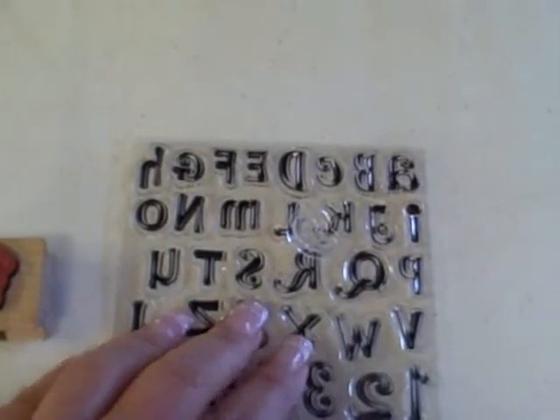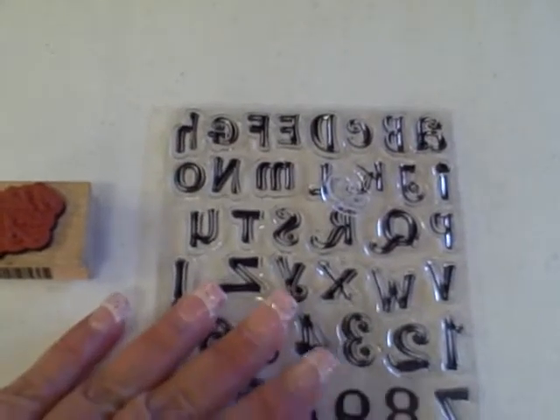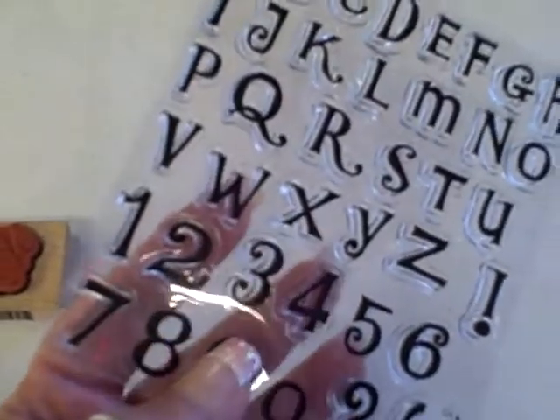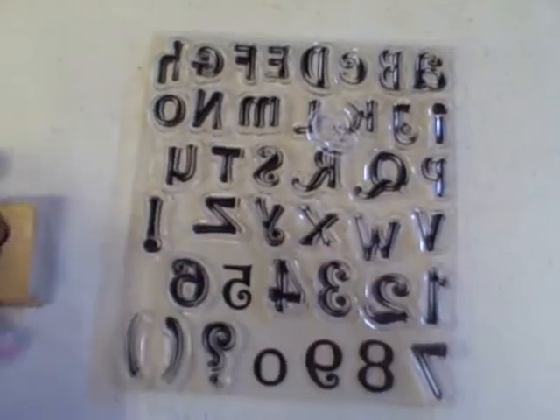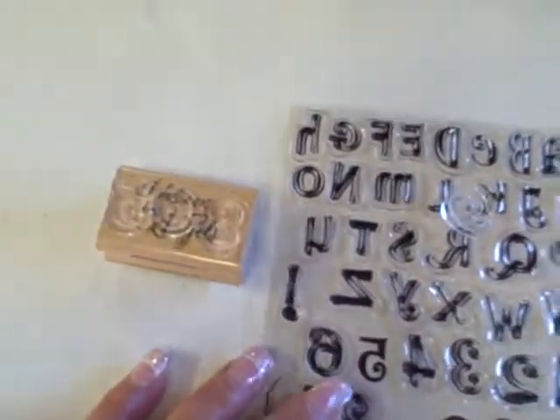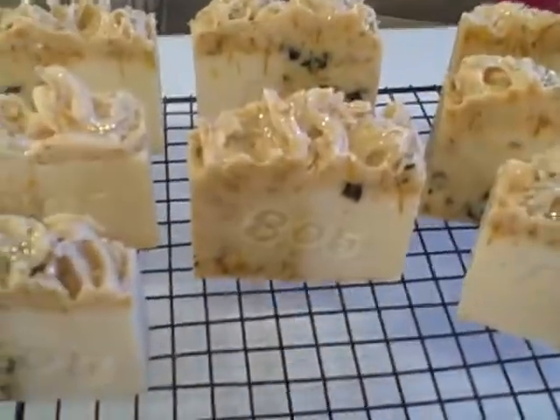If anybody's interested in making a homemade stamp, you can get these letters at Michael's or probably any craft store. They're sold in the scrapbooking section and they're a couple of dollars. They have all different letter types — script, plain, bold. You can buy those, put your name on a stamp that's already there, and use it as the base. I think it turned out really well if you can see it on my soaps.